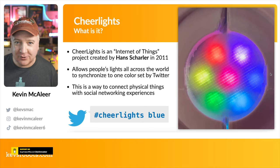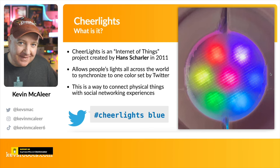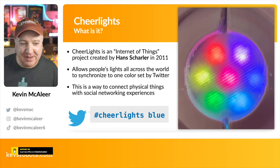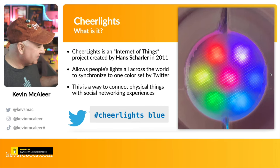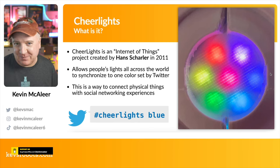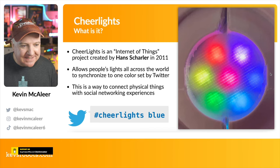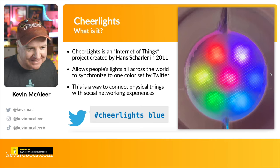You can check out what colors are available on the CheerLights website. You can also send RGB colors and so on — it's really cool. It means they're all interconnected, so I can see we've got a few different colors running at the moment. If you want to join in, just do hashtag CheerLights and pick a color and it'll change in real time. It's a way of connecting physical things with social networking experiences — I absolutely love this project.